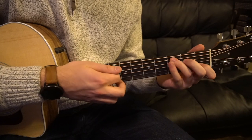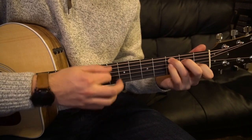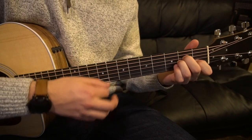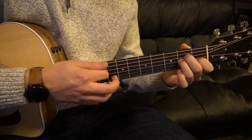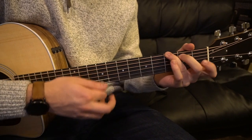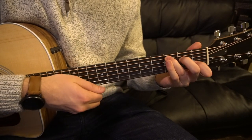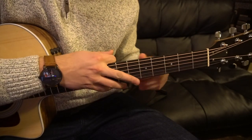The strumming I'm doing there is just: down, down, down, down, up — down, down, down, down, up. The song itself doesn't really have a strumming pattern, so I just wanted to add that so you have something to embellish the song if you're playing by yourself. But it does sound good just doing simple down strums as well — that's going to sound great.